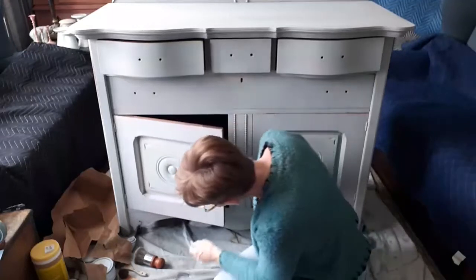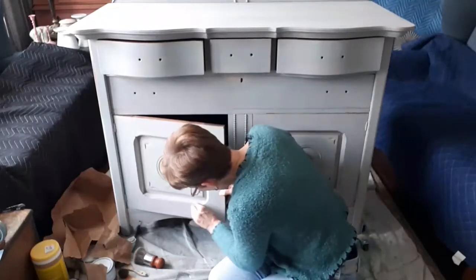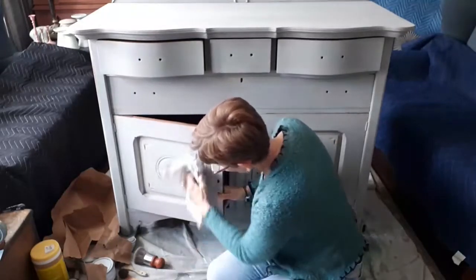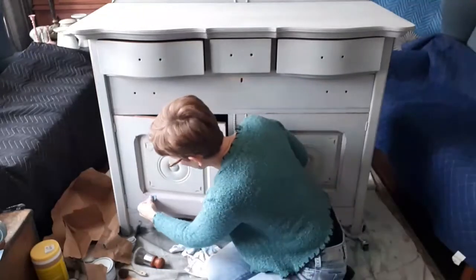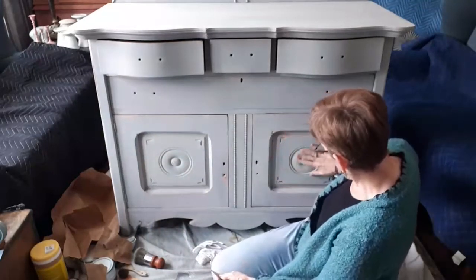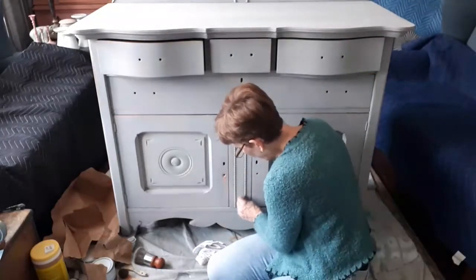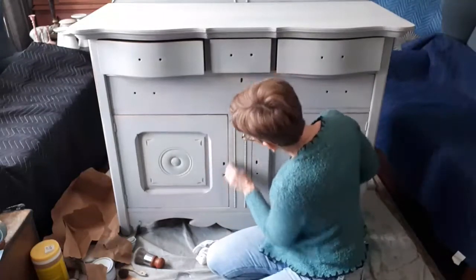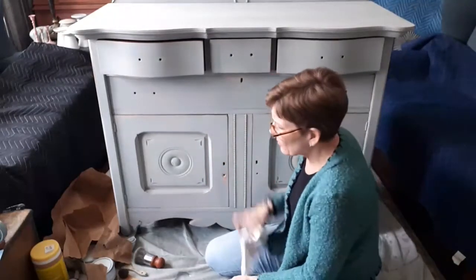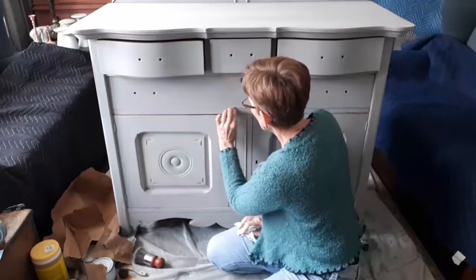When you're doing this, you just want some of the natural wear areas. How much you distress is really up to you and the look that you're after. The more rustic you want the piece, the more heavily distressed you might make it. I just wanted a little bit of light distressing. This side is already done — it's not heavily distressed, just in a couple of spots. I think you're going to be surprised with how much color is actually still coming through.